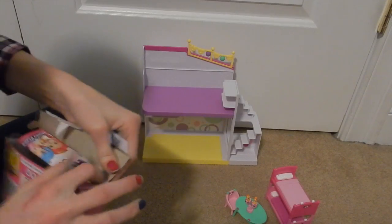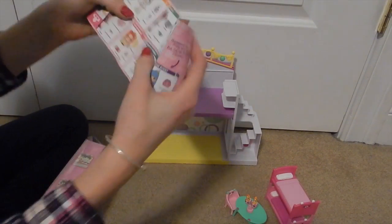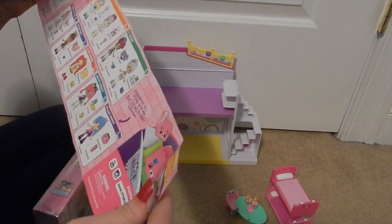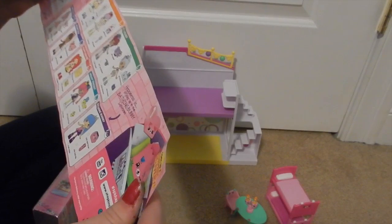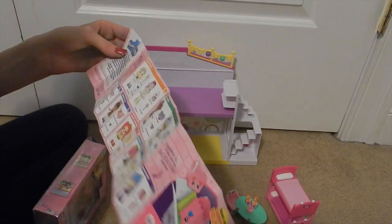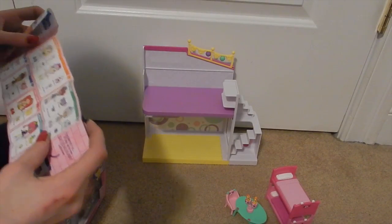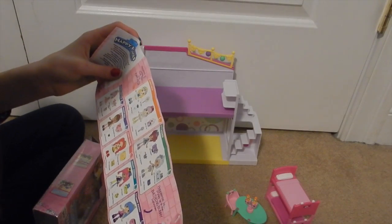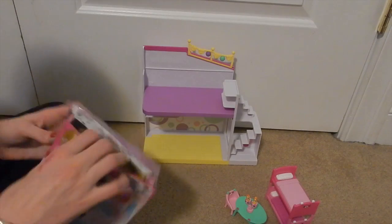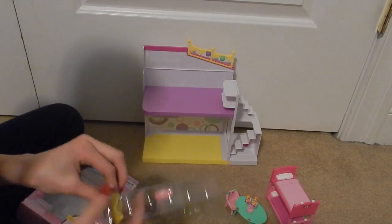Alright, here we go! Oh, they have a whole new checklist — I need to see how many people there are. I feel like there's a lot. Oh my gosh — one, two, three, four, five, six, seven, eight, nine — there's nine people and I have two of them, so that's really cool! Nine people, excluding the welcome packs, which come with whole new people and everything.